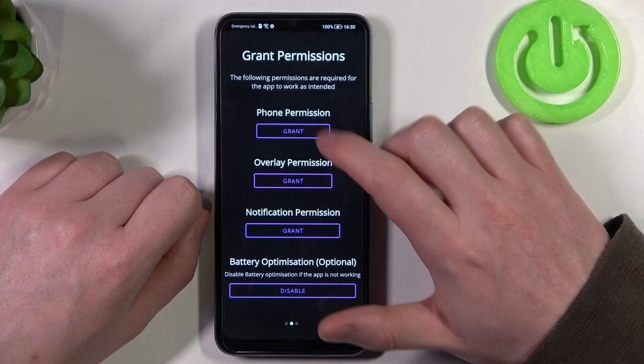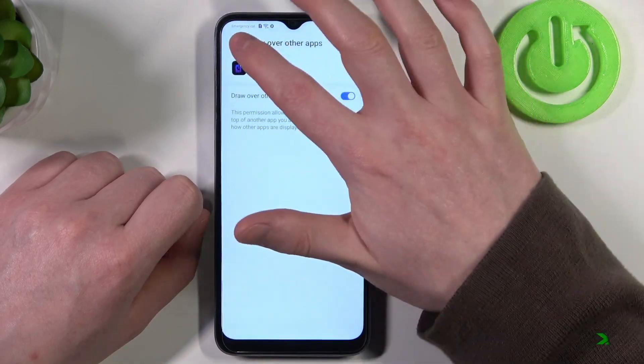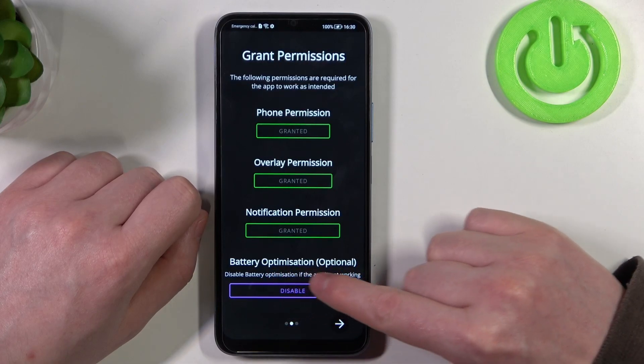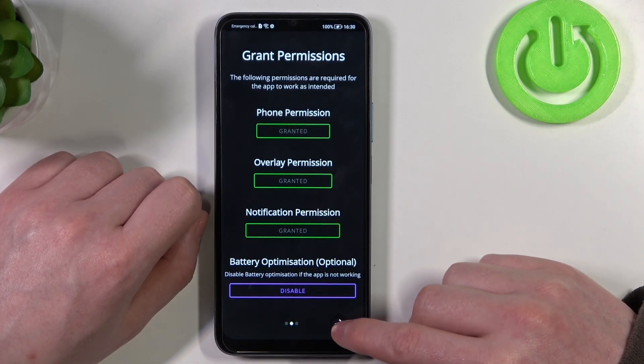Move to the next step and grant three different permissions. Last right here is battery optimization, which is optional to disable. I'm gonna leave it enabled and proceed.